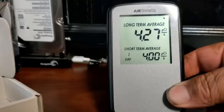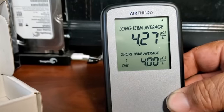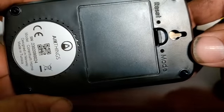What you should do when you get it is recalibrate it. On the back there is a reset and a mode button.